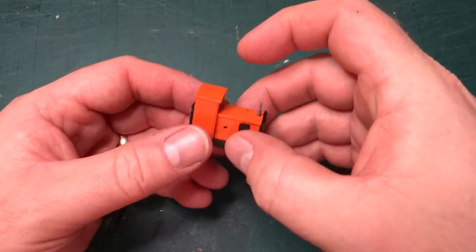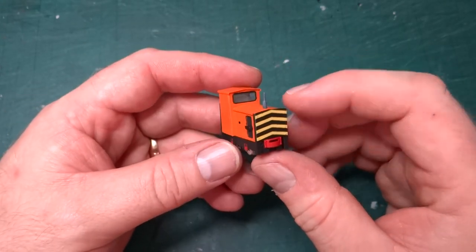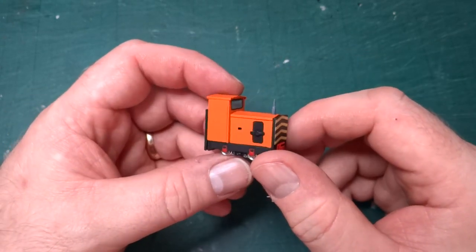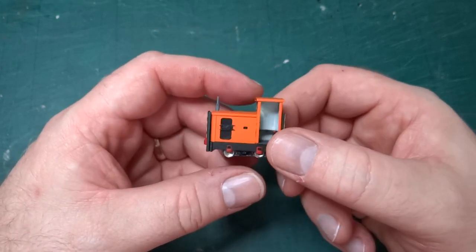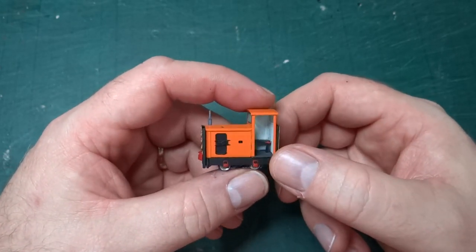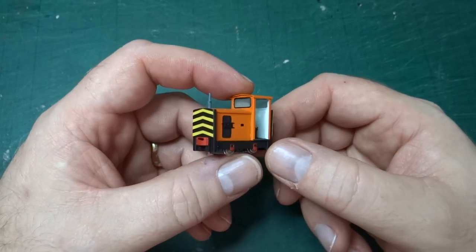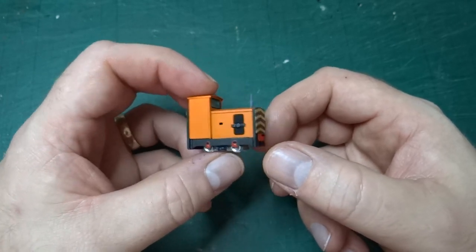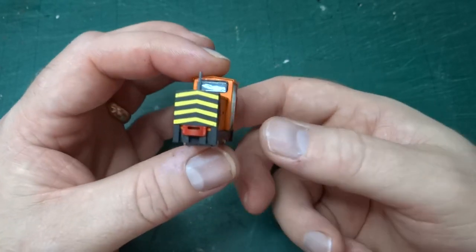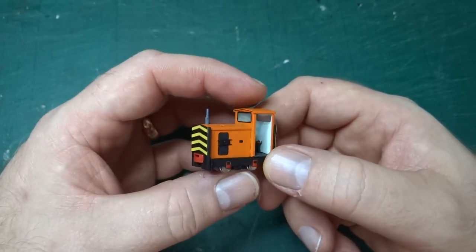Hello and welcome to another episode of this series where we're looking at models that I've either built from a kit or where I've designed the kit myself. This time we're looking at this tiny little 4mm scale 9mm gauge model for an Allen Keeve K12 class locomotive, and this is actually the second in the set that I've designed, built up from a set of production parts for a kit I designed.